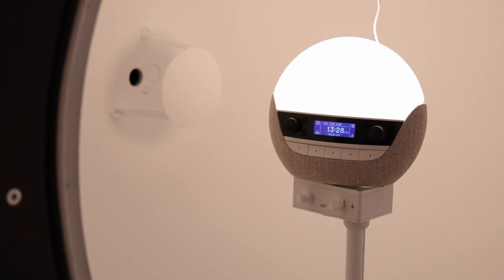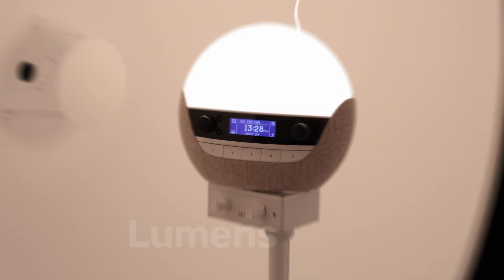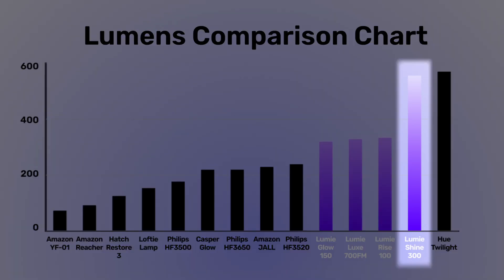The first thing I did is run them through our integration sphere, so I could test the total light output in lumens. I was also able to test the sunrise curves. As you can see, the Lumi lamps perform at the top of the pack. Oddly, the Shine is much brighter than all the rest, falling just short of the Hue Twilight lamp, which I just reviewed. You guys can check out a review of that up here if you're curious.